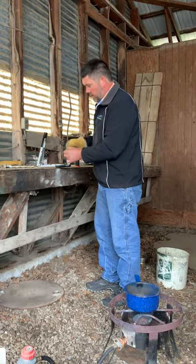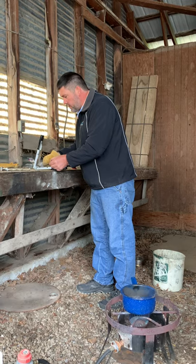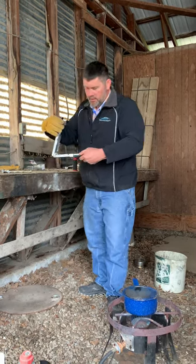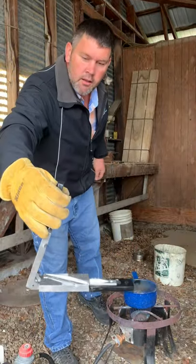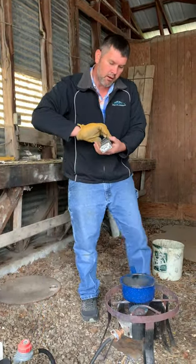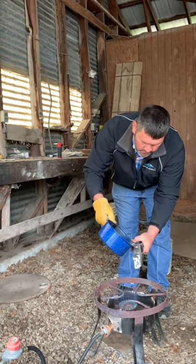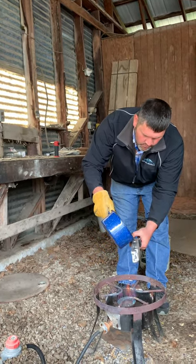Hey guys, I'm out here making these lead lures that I use out in the ocean. I put these wires with the hooks in there like that, and then I got my lead melted right here. I just dump it in till it fills all the way up.